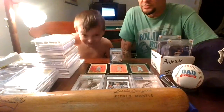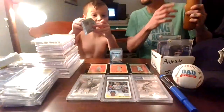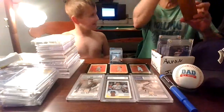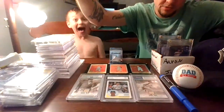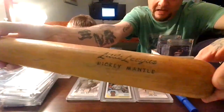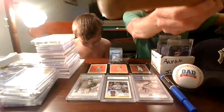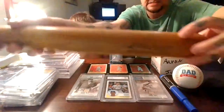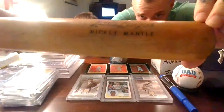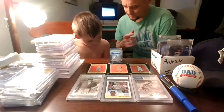Yeah, we had a pretty good Christmas here. While he's ripping that open, I'll show this bat real quick — all these cards are thick. This is, from my research, a 1976 Little League Mickey Mantle bat. Got it at an Antique Mall. Oh! It's got a chip out of the bat knob. It says Mickey Mantle on it — crazy looking. Pretty cool.